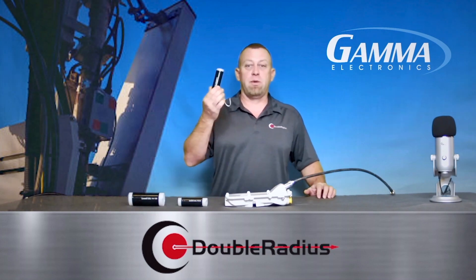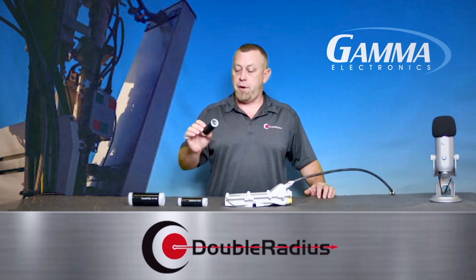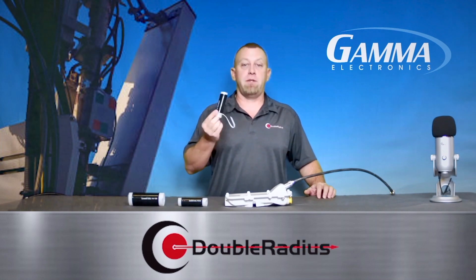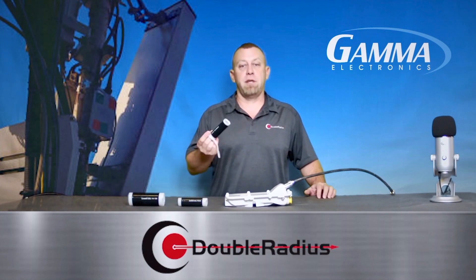We're going to introduce you to cold shrink. A lot of you might be using this, and I'm glad you do. But for those of you that don't, I highly recommend you look at this. It is a quick, simple, easy way to weather seal your connections and, once again, saving you time and money.